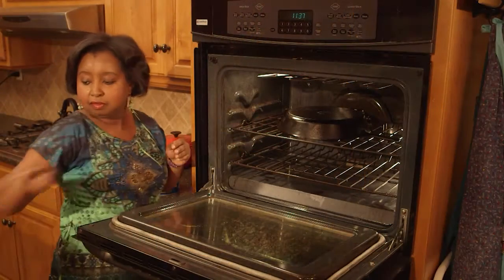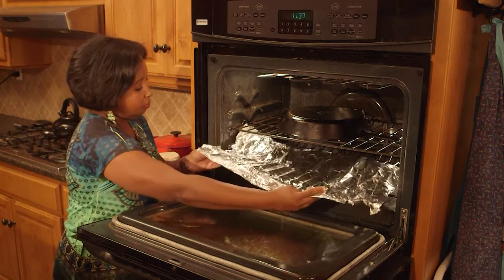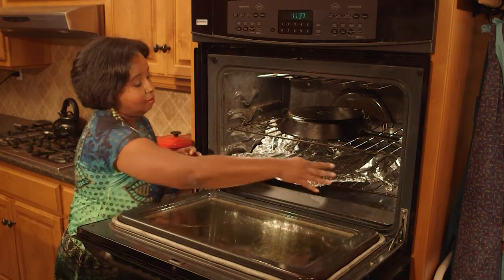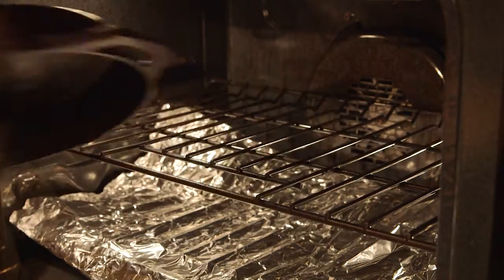Place upside down on the oven center rack. Add a sheet of aluminum foil below to catch any drips and bake for an hour. Turn off the heat afterwards and allow the skillet to cool completely before removing it from the oven.